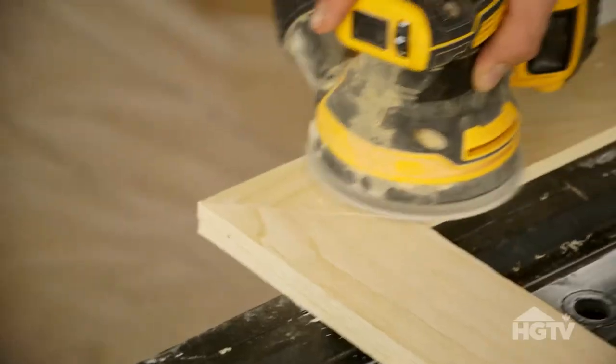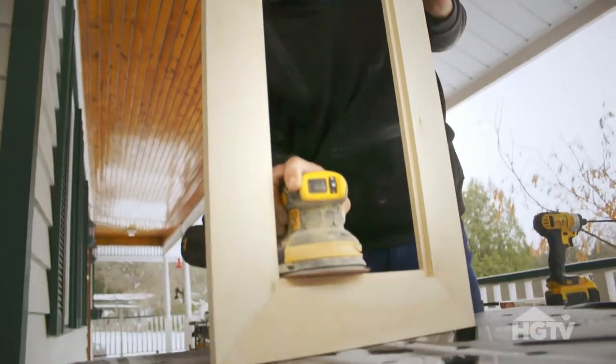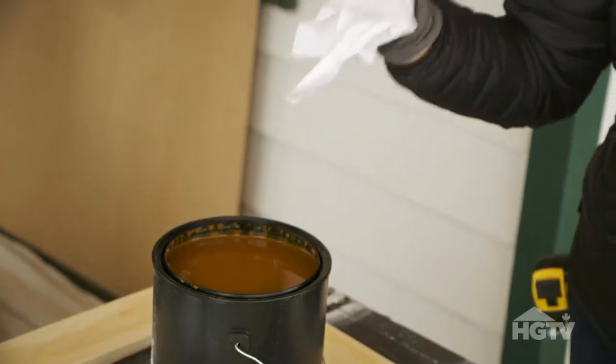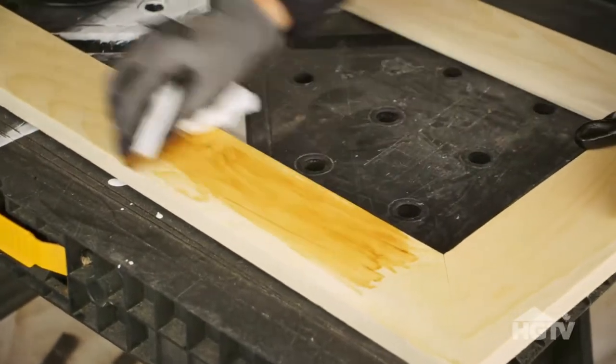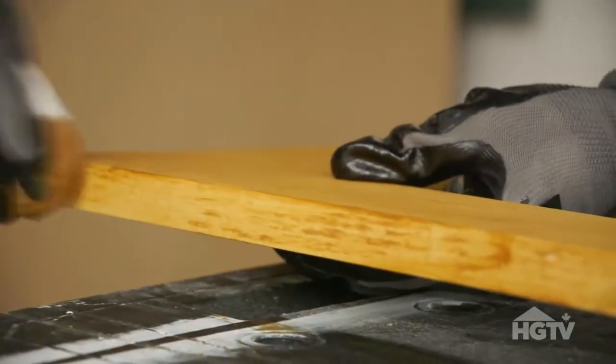We're just going to make sure that we sand this down nice before we apply the stain. Now that the frame is sanded, we're going to apply the stain. I've got a rag and I make sure to evenly, with the grain of the wood, apply the stain. You want to let your stain dry and then you can apply a second coat, and after that you can also apply a varathane.